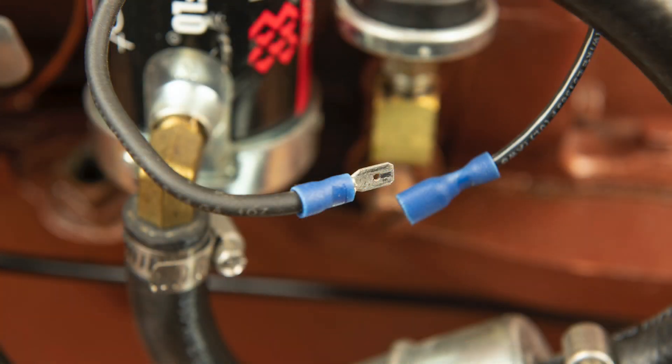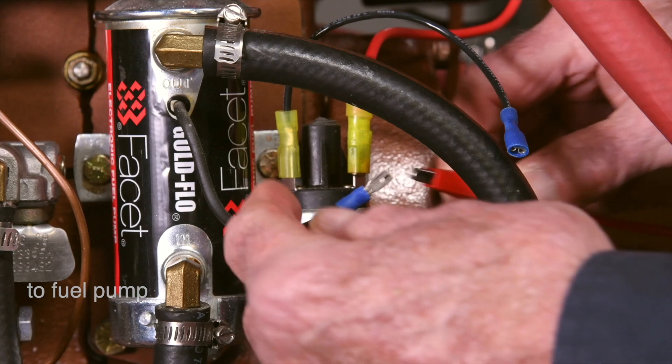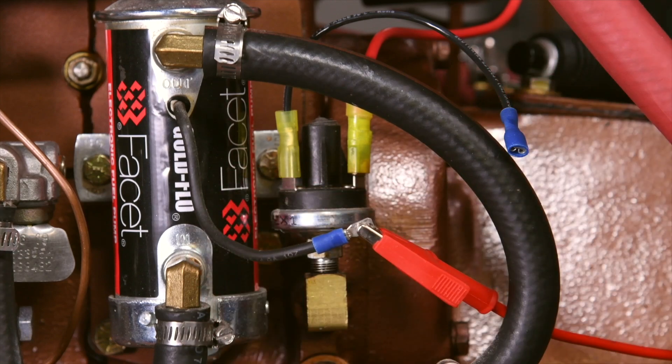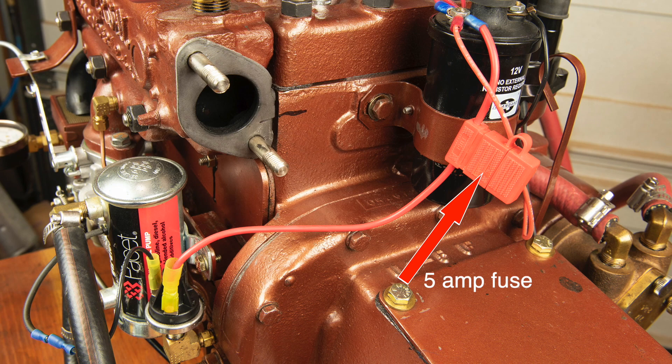Note: be sure to install the blue male disconnect on the wire leading to the pump, which makes it easy to connect a jumper cable during troubleshooting activities. FACET recommends a 5 amp fuse between the positive terminal of the coil and the OPSS.